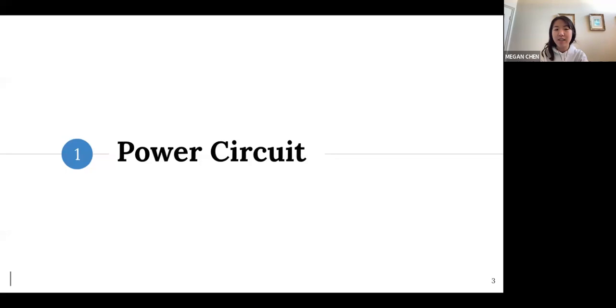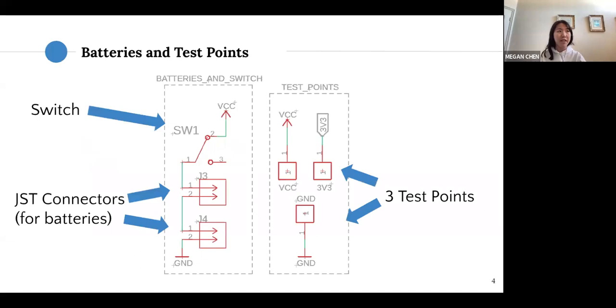Let's go into the power circuit. Here we'll delve into the RAT PCB we developed this year. We have JS2 connectors to plug in our batteries, a switch so the RAT isn't always on — you should definitely include a switch on your boards. We also have three test points to check voltages, which is a good way to hardware debug and see if your battery is running low or if something else is happening.